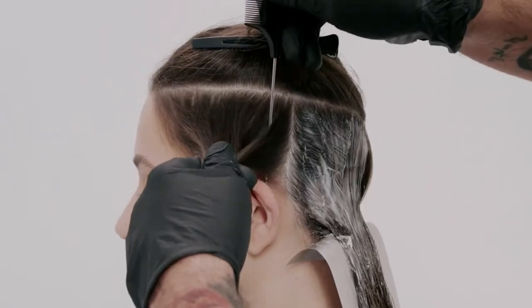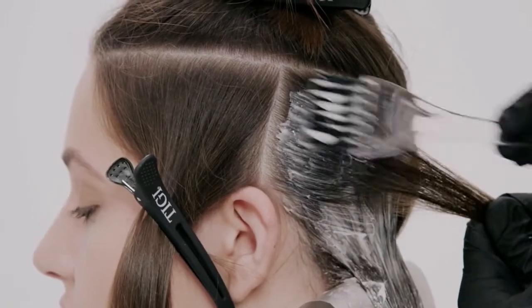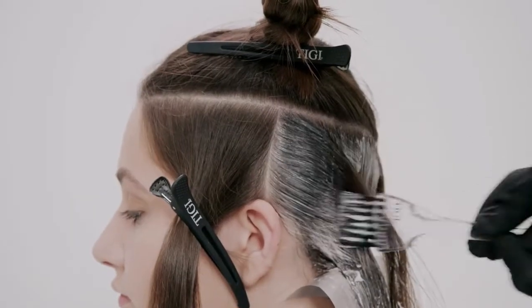From the radial, take 1-inch vertical partings and apply Formula 1 until you reach the hairline. Repeat the same technique on the opposite side.